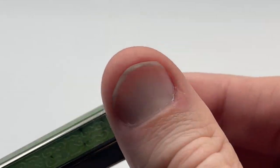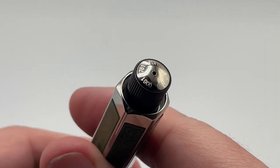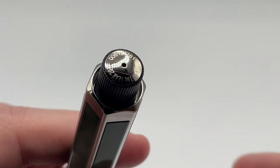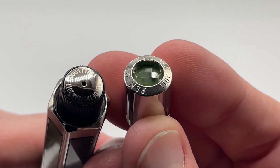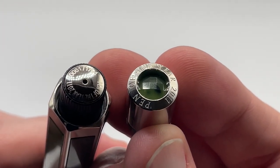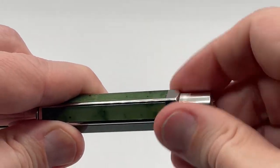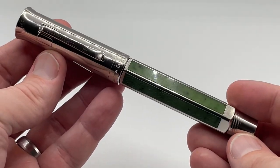The end cap has some engraved lines to give just a bit of grip to remove it, revealing the knob of the filling mechanism. You can see the Pen of the Year 2011 engraved, as well as the pen number and series size. The end cap also has the Pen of the Year 2011 engraved, and the eighth piece of jade. There are eight pieces of jade to represent the eight generations of family members that have supported the family business. The pen weighs 82 grams.